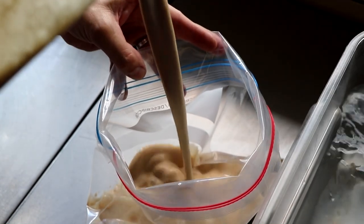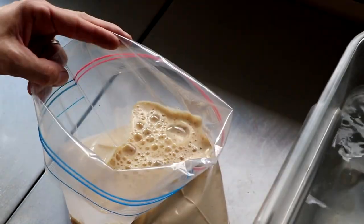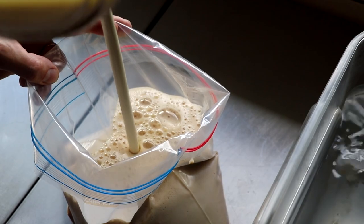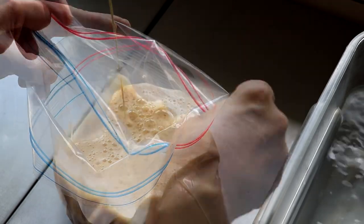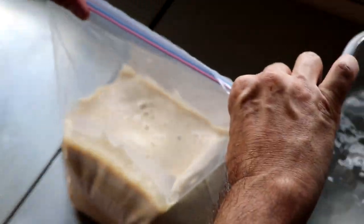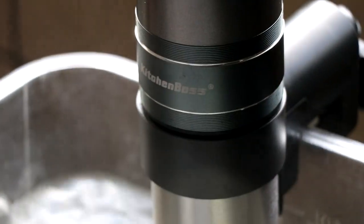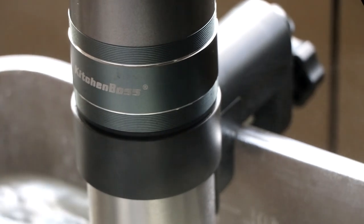I'm going to pour that mixture into a gallon-size freezer-friendly Ziploc bag. Once that's in there, we're going to add the cream that the recipe calls for and pour that right in with our egg mixture. We're going to close the bag and just agitate it a little bit to incorporate those two ingredients — nothing too crazy. Just a little agitation is sufficient. I'm going to remove as much air as I can from the bag.